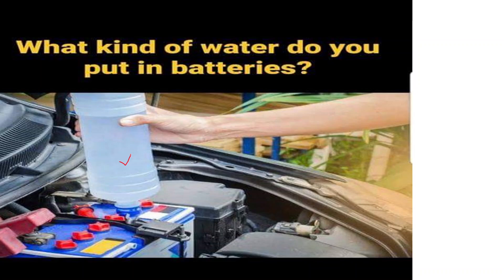Many modern sealed lead-acid batteries, commonly known as maintenance-free or valve-regulated lead-acid — called VRLA batteries — are designed in a way that prevents the need for water addition. These batteries use a recombination process that reduces water loss, so they generally do not require regular water maintenance.